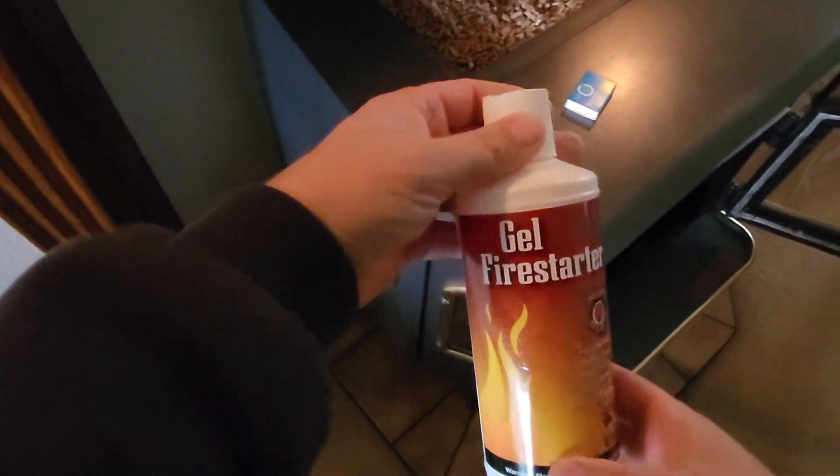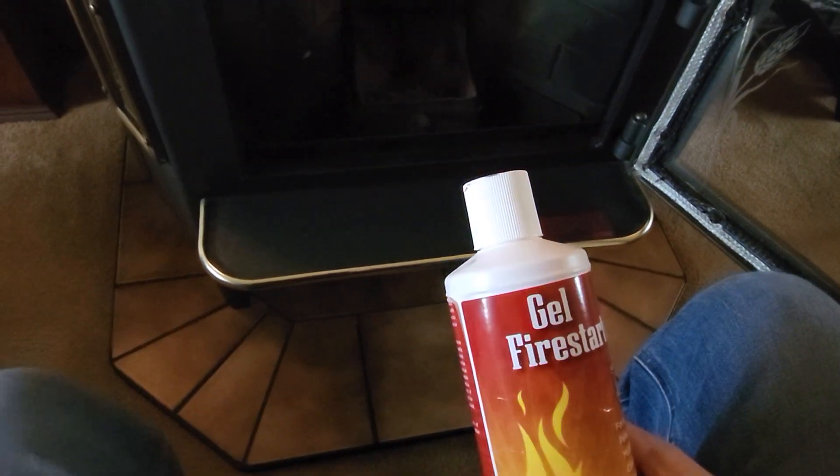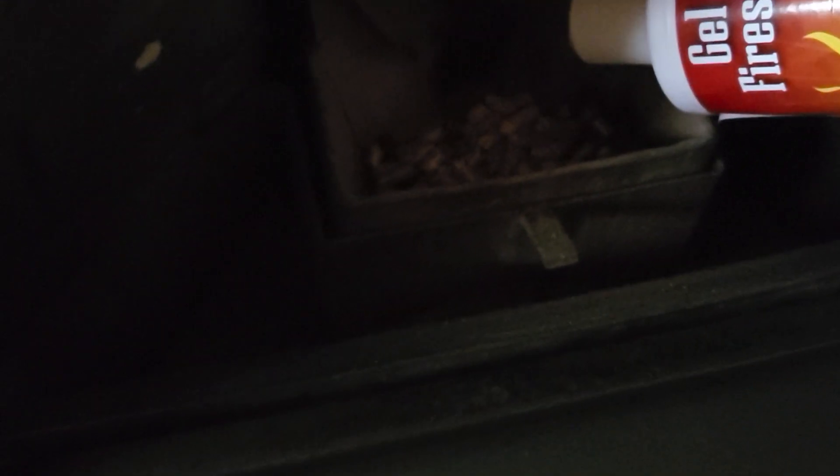Get our matches and our gel fire starter. I'll show you how I do this too. Again it's a little dark and it's kind of hard to see this, but I just give it a light coat. Maybe a few more pellets in here. Just a light coat.